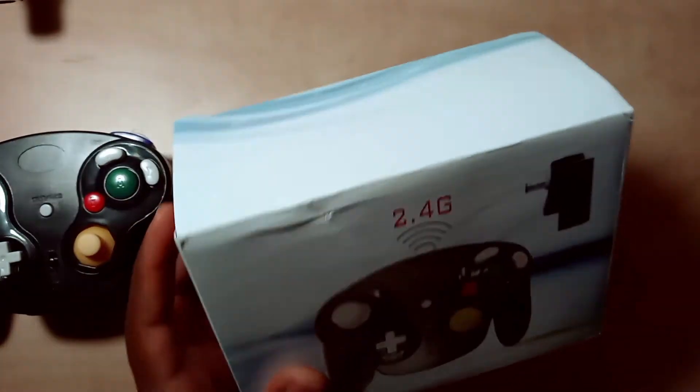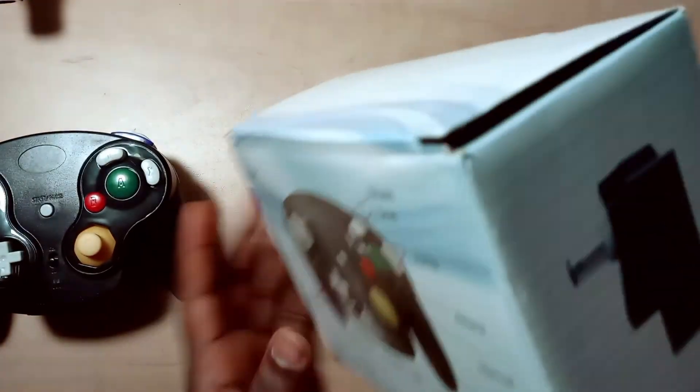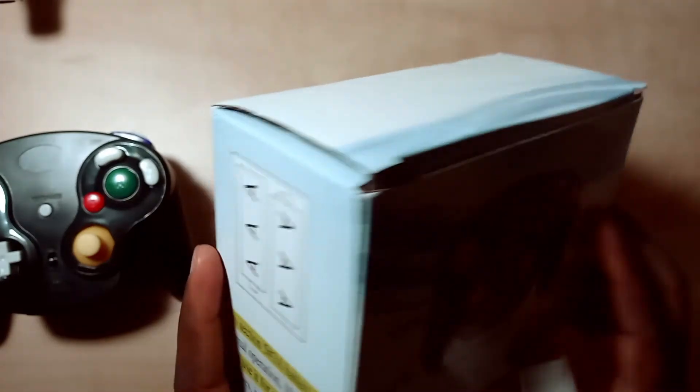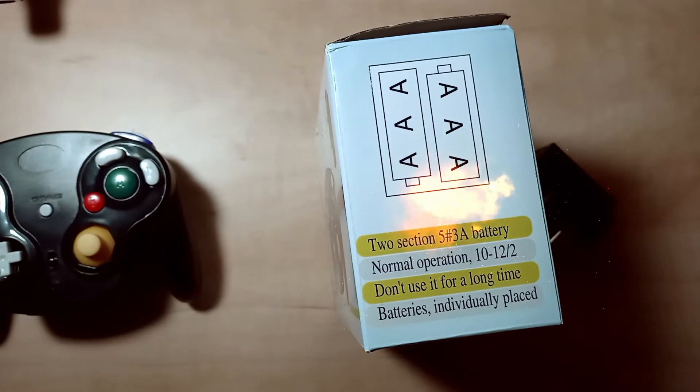So I'm looking at the box right here. It says 2.4 gigahertz receiver, 8 to 10 meters range. But if you read carefully, right here it says 'don't use it for a long time' — and I'm like, whoa.